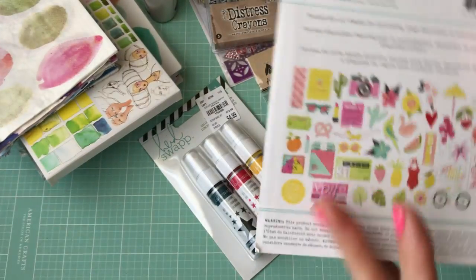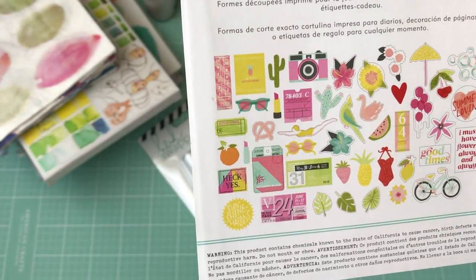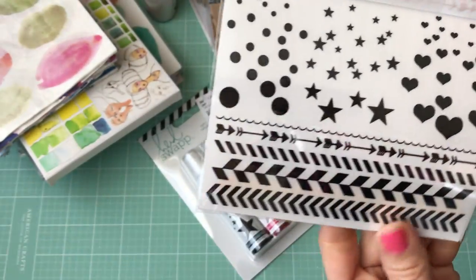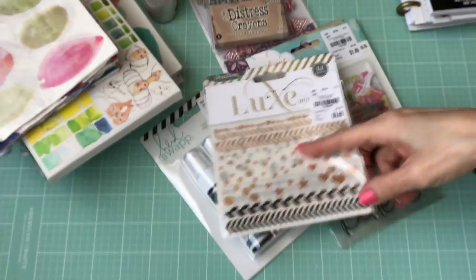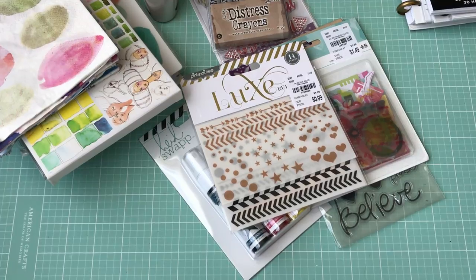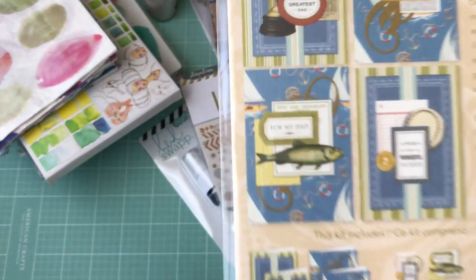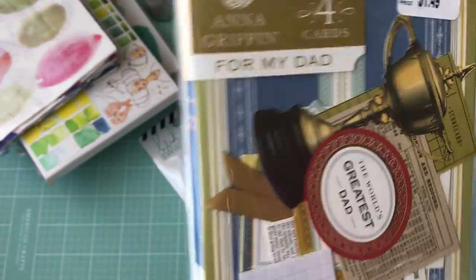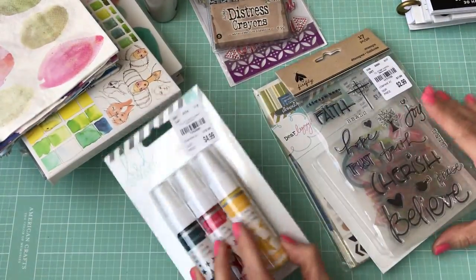Then I got this set of Dear Lizzie die cuts — really cute summer-themed ones. And I found these rub-ons: some black ones and some gold ones from Lux Pink Paisley. Finally, from there I picked up this Anna Griffin card-making kit for Father's Day — you get four cards. It's perfect for my husband since he loves baseball, and I can make my dad one too. That was only $1.49, so a great deal.